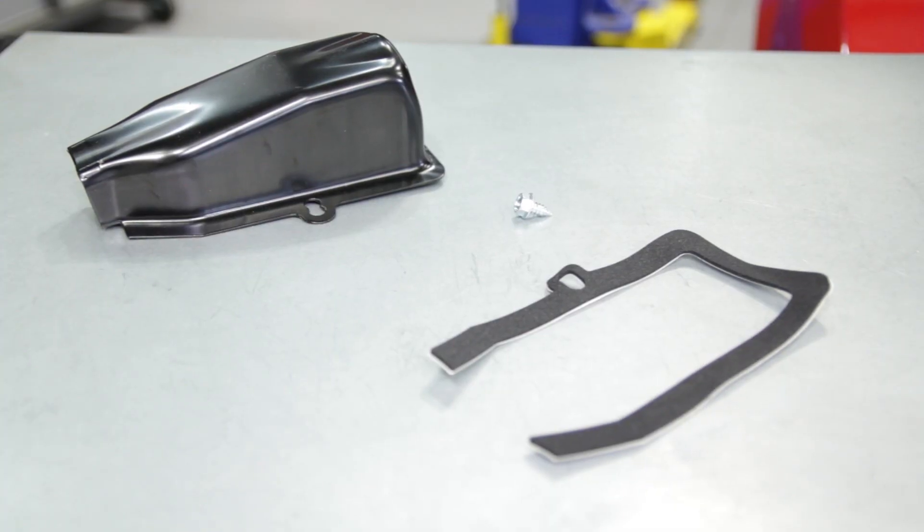What's up everybody, Landon with Late Model Restoration. This video will highlight a Fox Quick Fix covering 5.0 Restos replacement clutch fork dust cover.